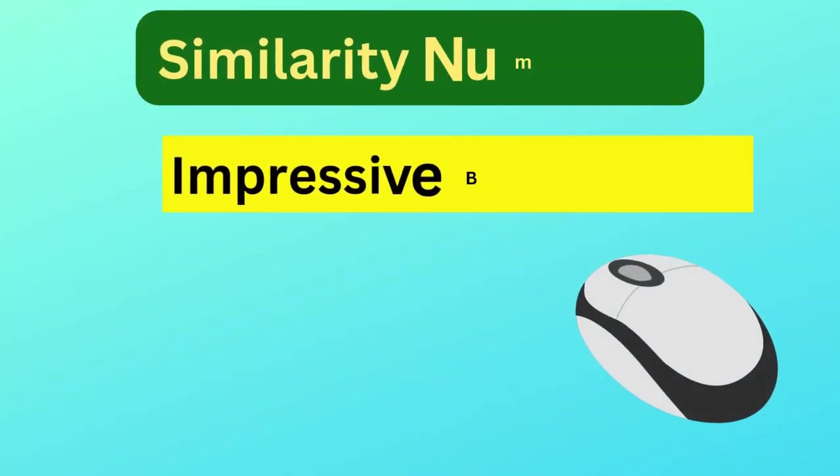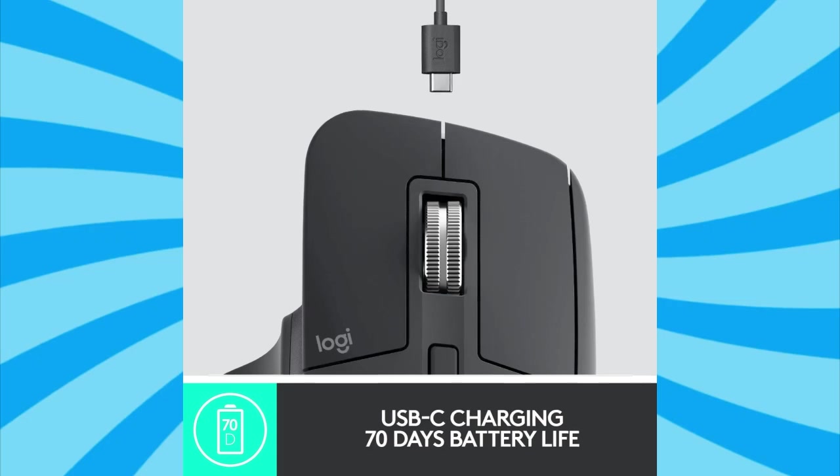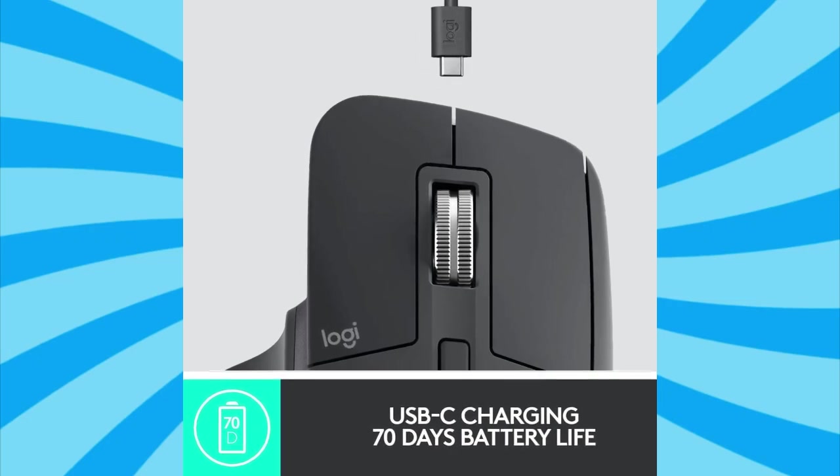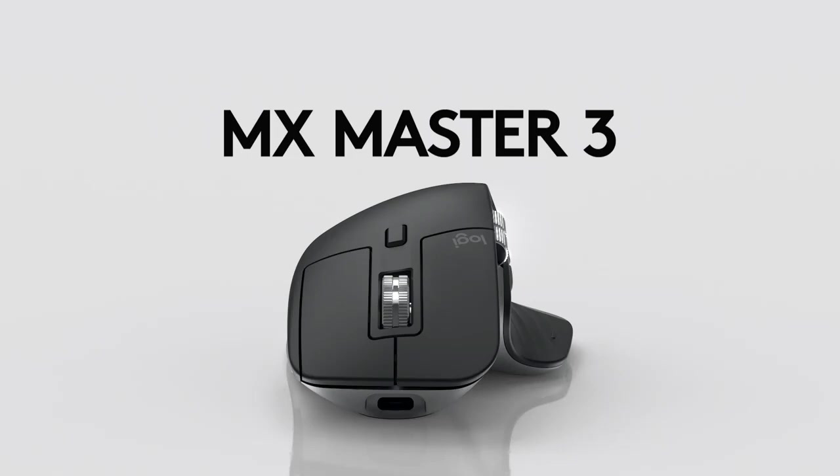Similarity number four is impressive battery life. The USB-C to USB-A charging is another shared feature, with both models offering up to 70 days of battery life on a full charge. This extended battery performance ensures you won't be frequently plugging them in to recharge.